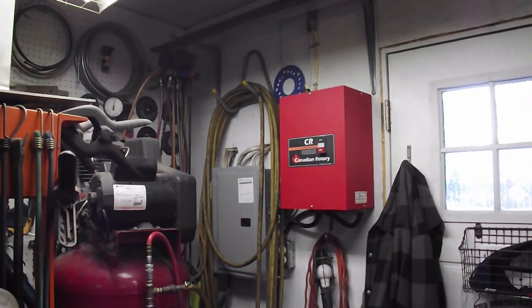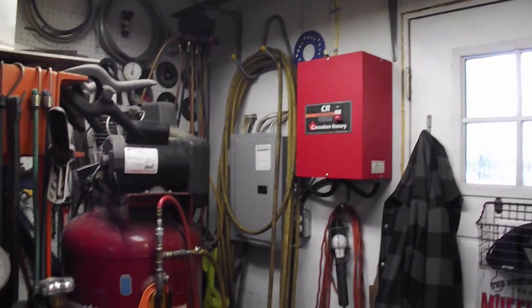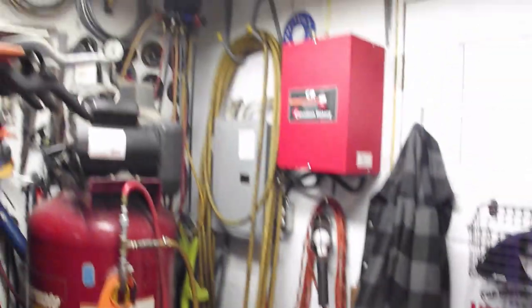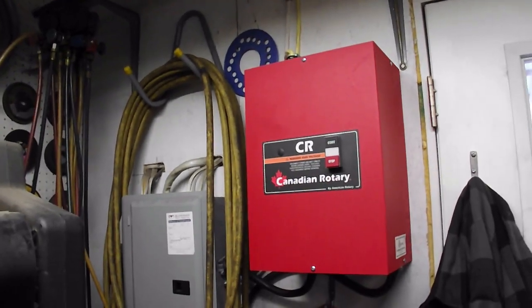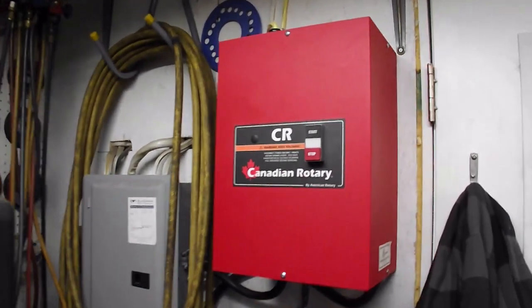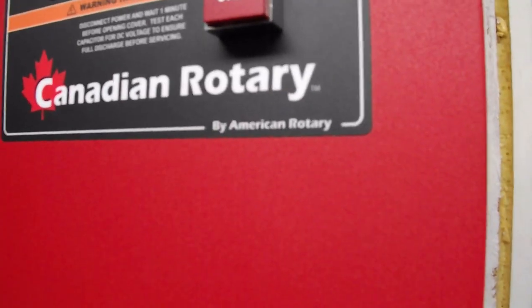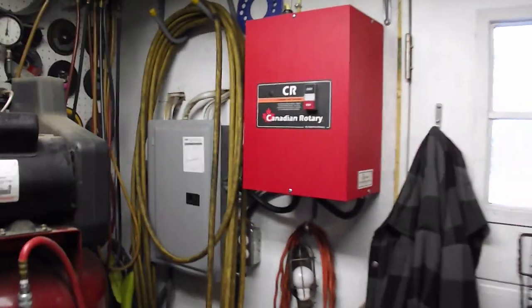Because this is a 3-phase machine, we had to get a rotary phase converter. There's the idler motor down there. Now, this here is labeled Canadian Rotary, but it is actually American Rotary. As we get closer down the corner, it's just that here in Canada they call it Canadian Rotary.